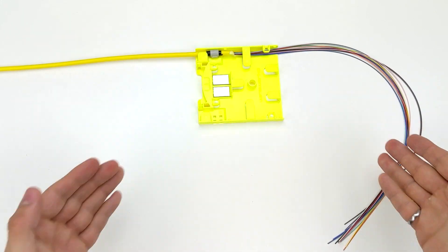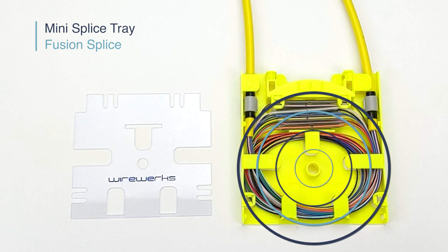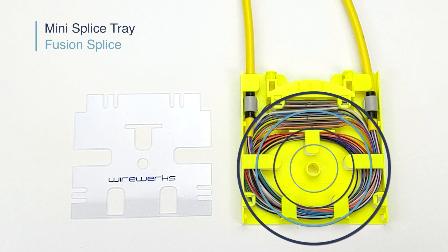You are now ready to perform your fusion splice. Once your fusion splices are done, route and secure your fibers utilizing the cable management system and magnetic splice sleeve holder. For applications that require an exit cable to be fused, you can utilize the opposite entry point as shown here.